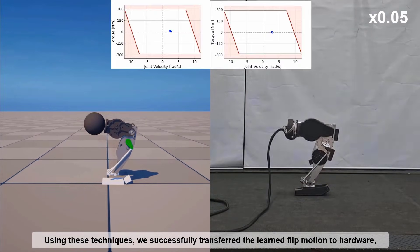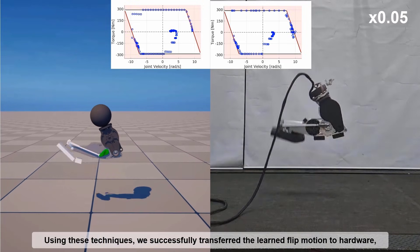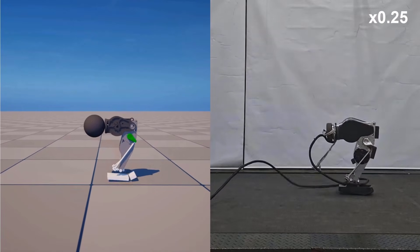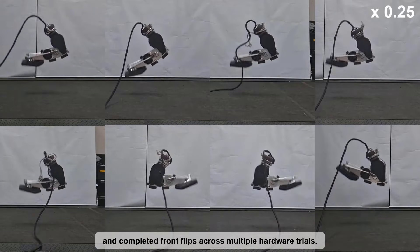Using these techniques, we successfully transferred the learned flip motion to hardware and completed front flips across multiple hardware trials.